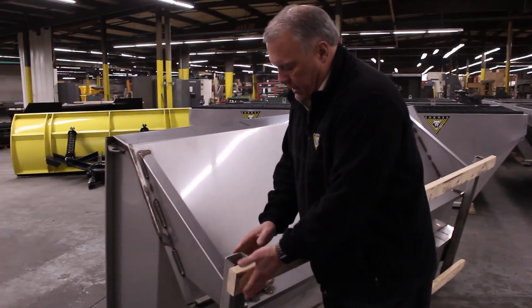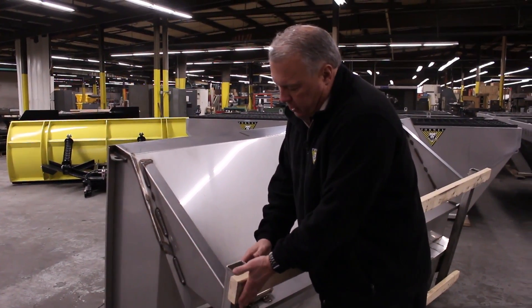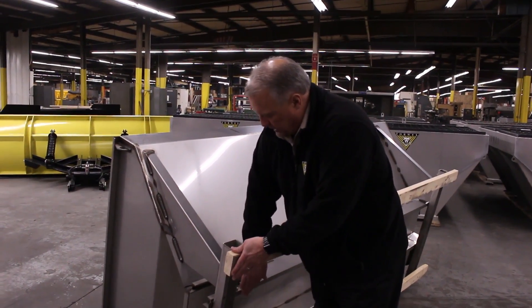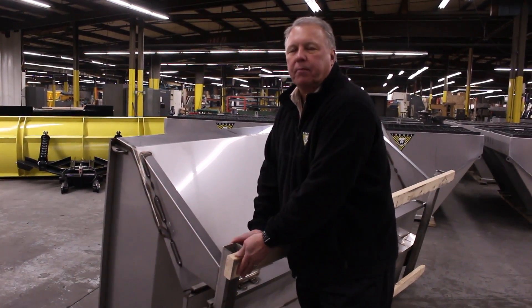We add a piece of wood here, which keeps the bottom of the spreader up four inches off the truck bed floor.